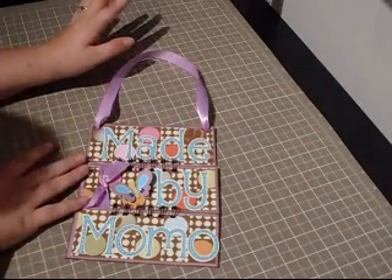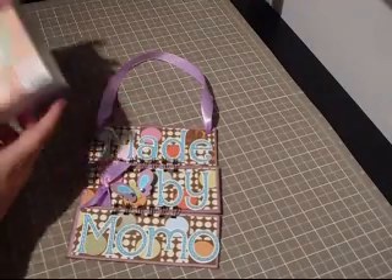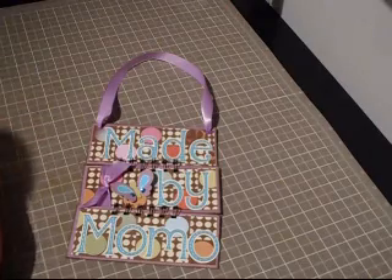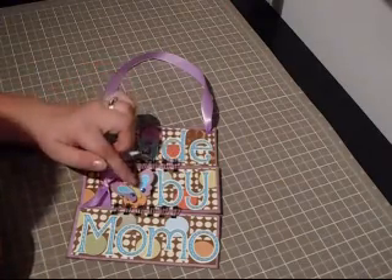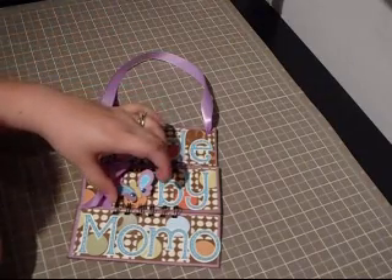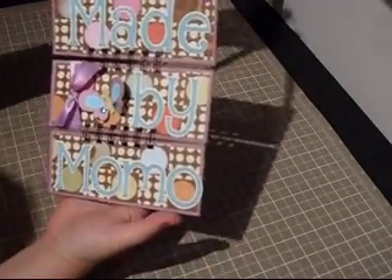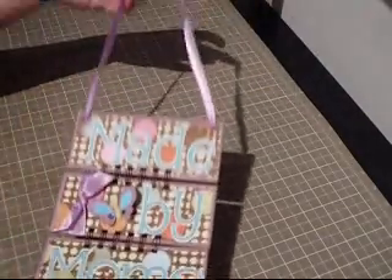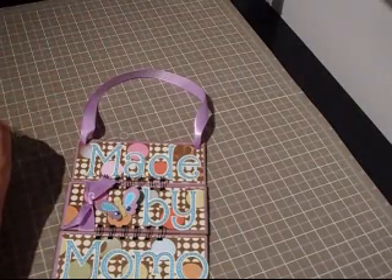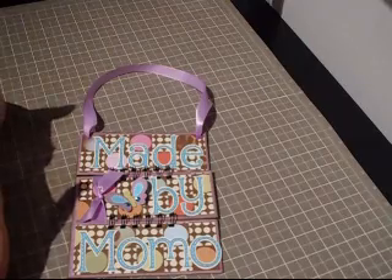We're back and I'm done embellishing my sign. I cut out 'Made by Momo' using my Alphalicious cartridge — I did the shadow and the actual letters, cut at two inches each. I also got a little butterfly from Create a Critter because it's super cute, cut at one-and-a-half inches. I did the layers and put two little blings on the butterfly, then used glue dots in the center so it pops up. That's my sign — I hope you guys enjoyed it and try making something similar. Send me an email, message me on Facebook, or link it to my blog — I'd love to see what you make.